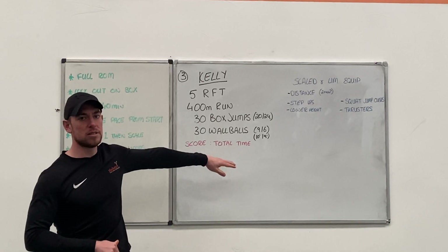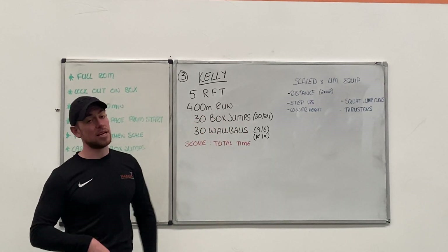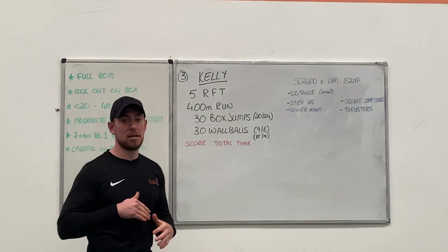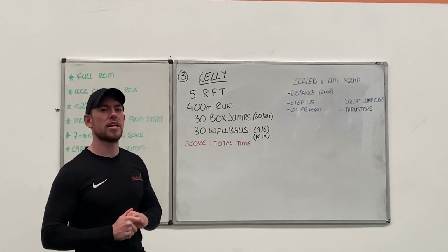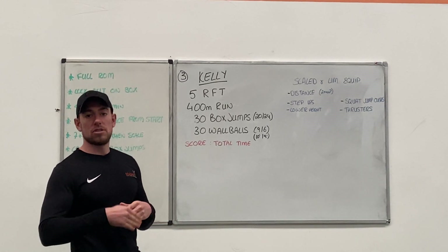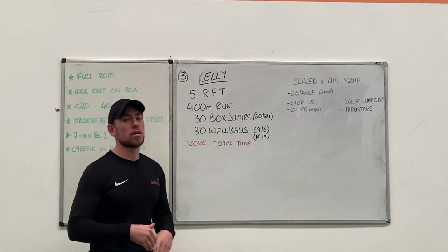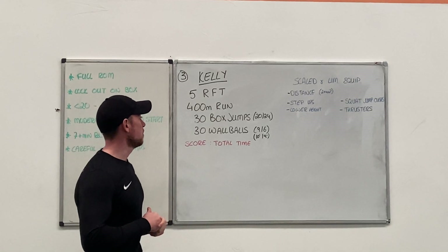I don't want you walking 400 meters. If 400 meters in your warm up is going to take you around 2 minutes, then I want you scaling it back. Maybe go to 300 meters, maybe 200 meters if needs be. Try to find a distance that you can just maintain and keep going at a steady pace the whole time. Just find a distance on that one that you're able to maintain.